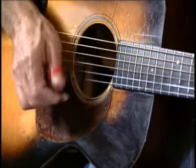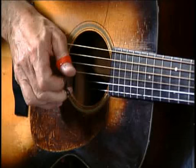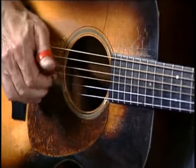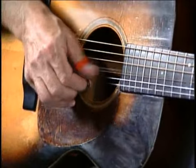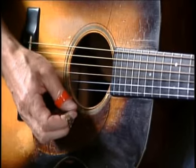Back to that funny F7. Double the bass. Double the bass. Up the neck, and way up the neck.